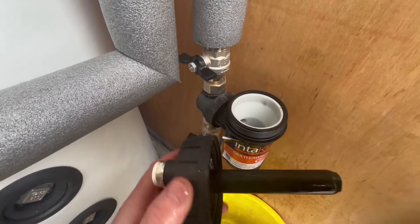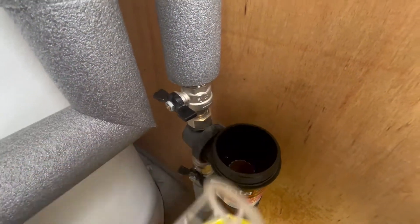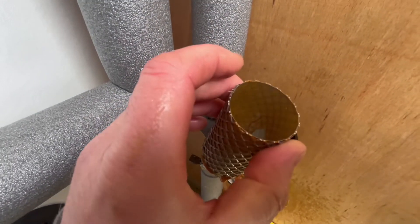See the magnetic filter? And if we reach inside and pull out the white cage, inside we have our particle filter, which looks like it could do with a bit of a rinse out.